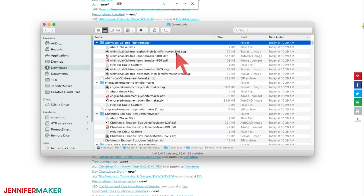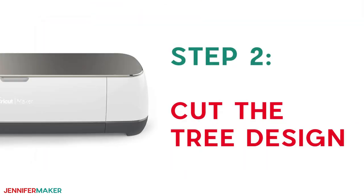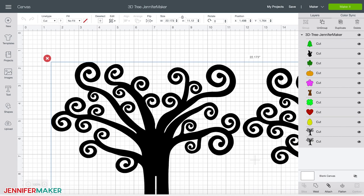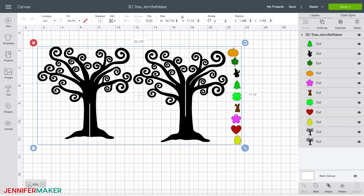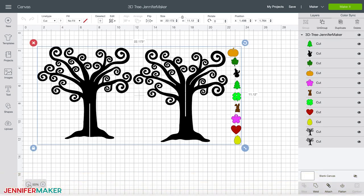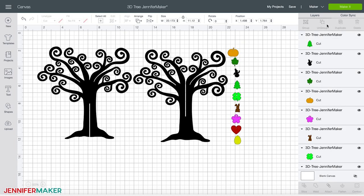As well as a PDF for cutting by hand. You can cut this tree from multiple layers of craft board on a Cricut Explore, from chipboard on a Cricut Maker, and from wood or acrylic on a Glowforge laser cutting machine. Step two: cut the tree design. Let me show you how to cut this fun tree on a Cricut Maker cutting machine. First, upload the SVG file that you downloaded in step one to Cricut Design Space. You are going to want the 1/16th inch version of this file if you're cutting it on a Maker. Once you have uploaded the designs into Cricut Design Space, ungroup the design. I recommend you cut the tree first, so I suggest you hide all of the ornaments for now.